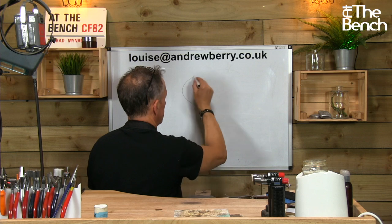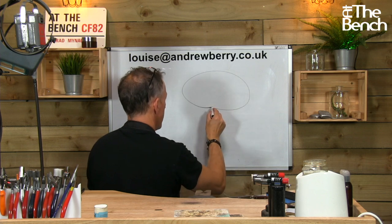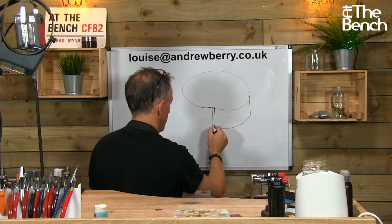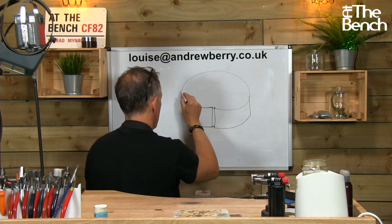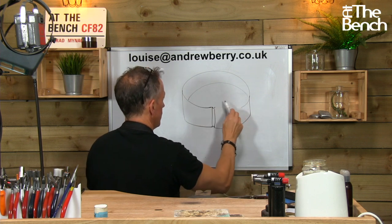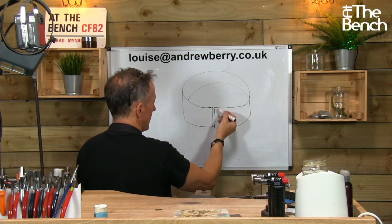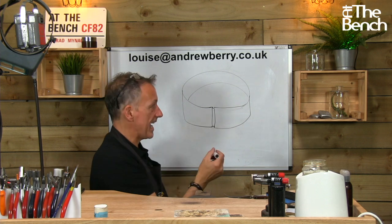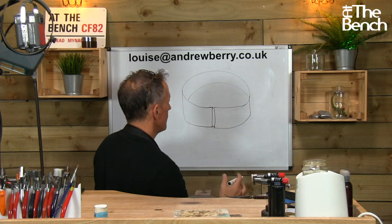Stuart asks: when soldering a thick wide ring, even though the ends are tight together, the molten solder sometimes pulls away from the edge to leave a little indent. Any ideas for a fix? So your band comes round — it's annoying isn't it? There's a little gap; it was tight but just didn't flow to the end.